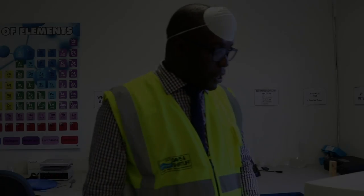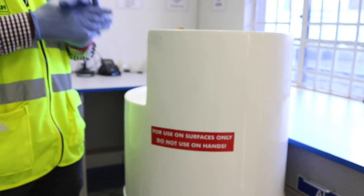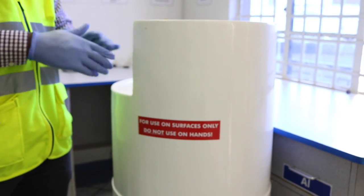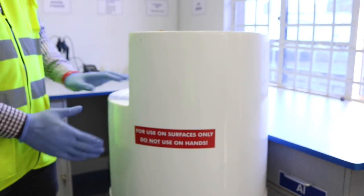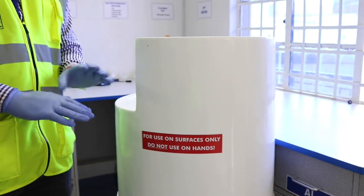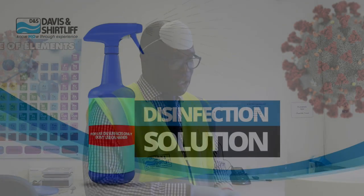Please note: this solution is only to be used on surfaces — for cleaning floors and desks. For washing your hands and any other needs, please follow the WHO guidelines: soap and water for hands. If you have any queries, please feel free to contact us in the Water Treatment Department. Along with this video, we'll provide a written description of the procedures, so please feel free to consult that as well.